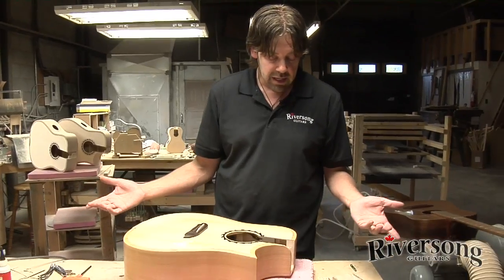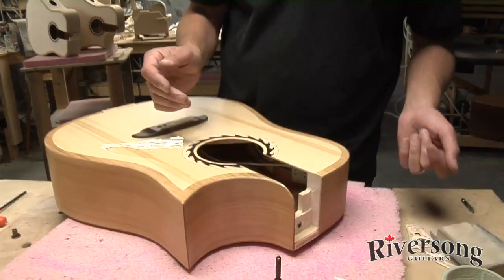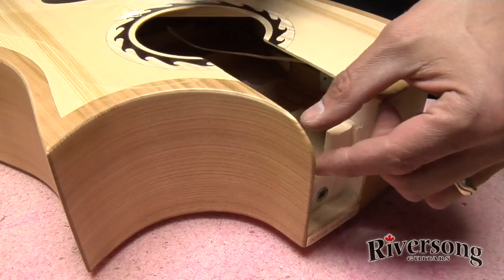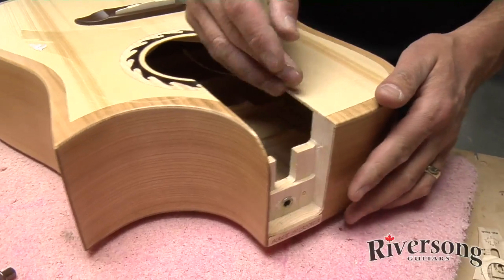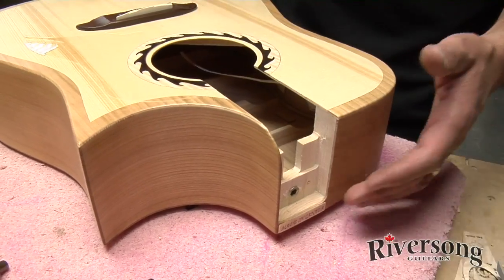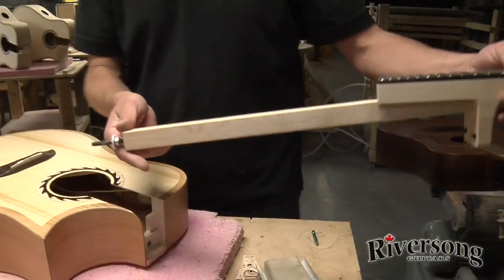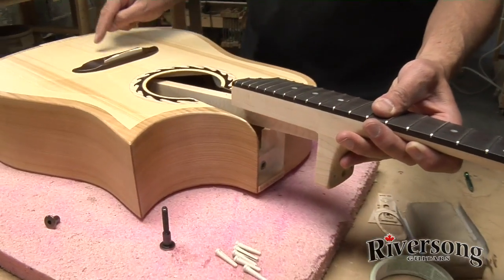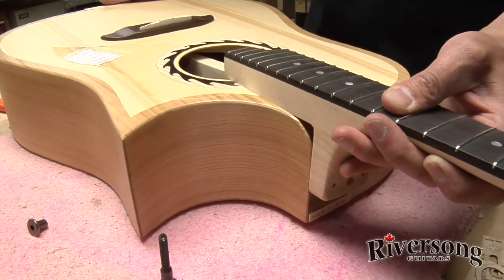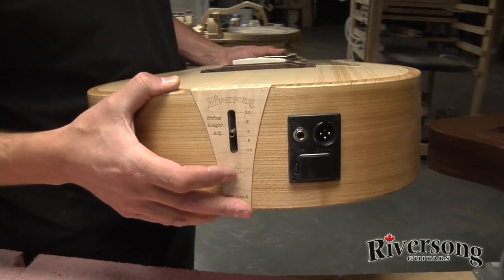Once you have it all apart, you might want to take this opportunity to wax the neck pocket. You can see there's a little bit of wax here from when we did it when it first went together. Just wax it a little bit — that eliminates any creaks and ensures a nice tight fit. Then all you do is simply slide the neck back in. You can use the center line of the top to get it lined up.